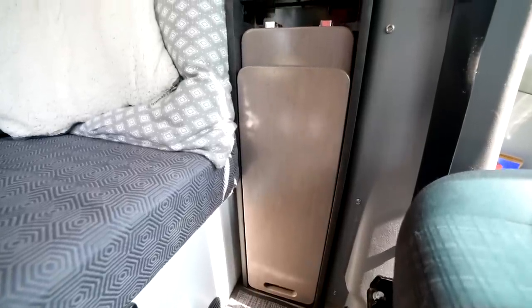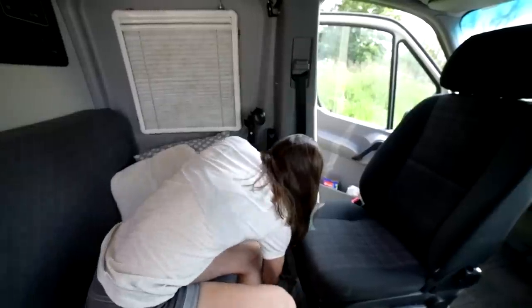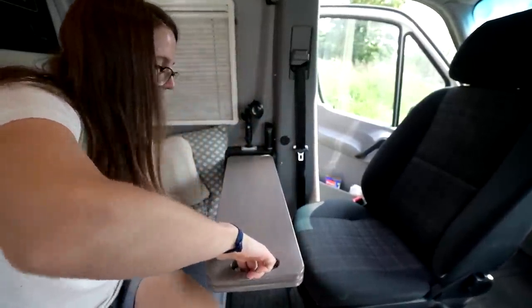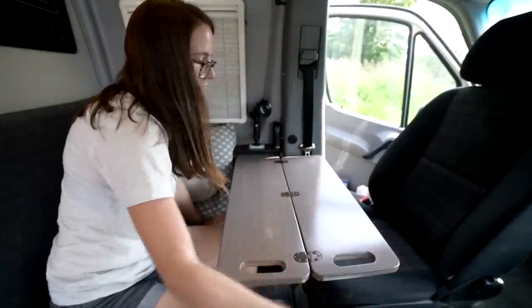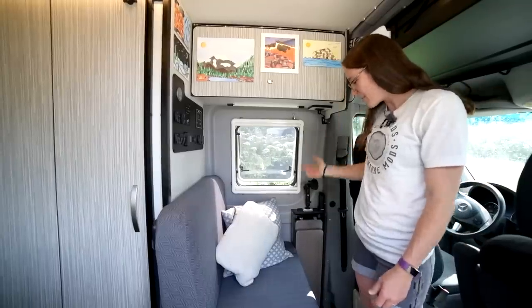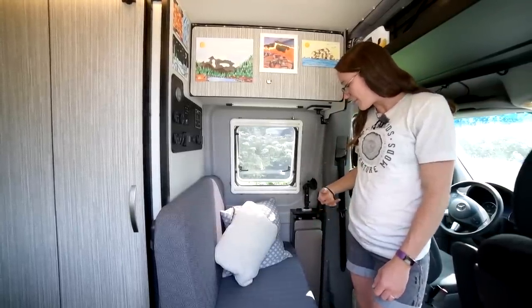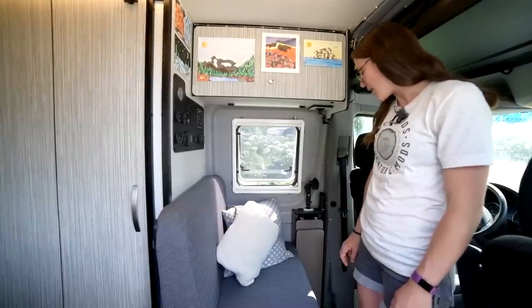The table is super nifty — it's really tucked away so it doesn't feel like it's in the way at all. The only problem is if we're trying to jam bags back here, you have to move everything to pull the table all the way out. But for the most part the table is really out of the way, and when you pull it up and open it out, it expands to give you easily enough room for two people to eat.